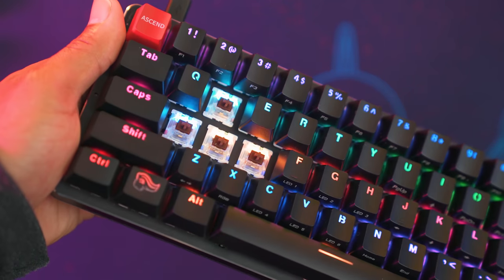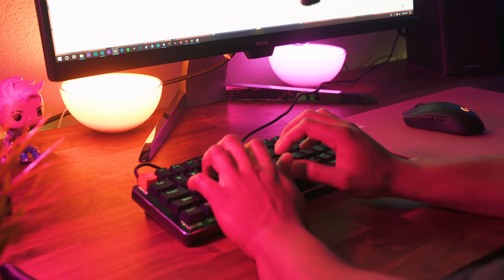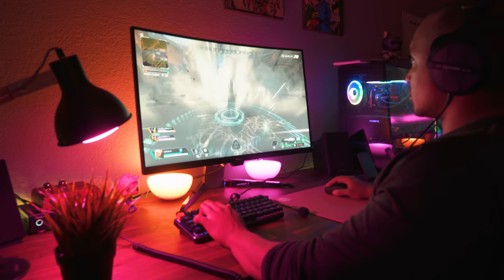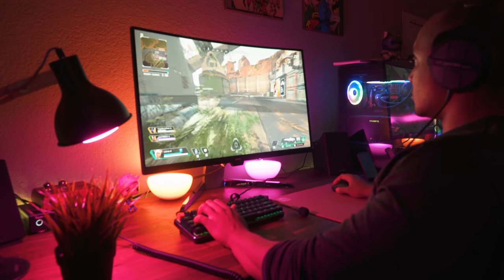The pre-built version of this keyboard comes with some of my personal favorites — the Gateron Browns. The Gateron Browns are great in between if you want some kind of feedback when you're typing and gaming. I used to hate them but as time goes on and I use them more and more, I've come to appreciate Browns for what they are.